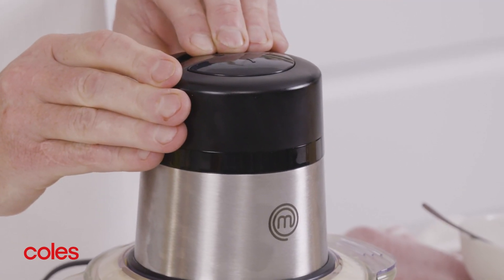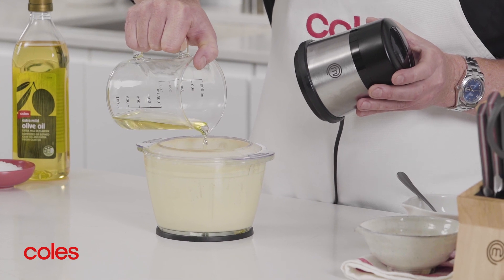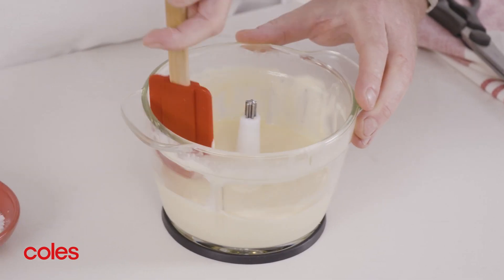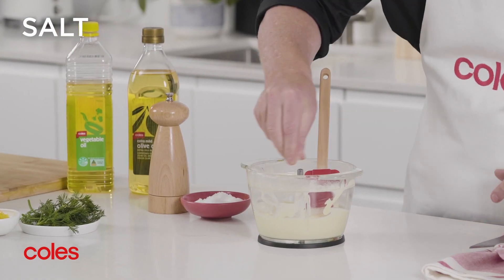I really like that this machine has two chopping speeds. Keep processing until the mixture is well combined — it will look thick and pale when it's ready. Season with salt and pepper.